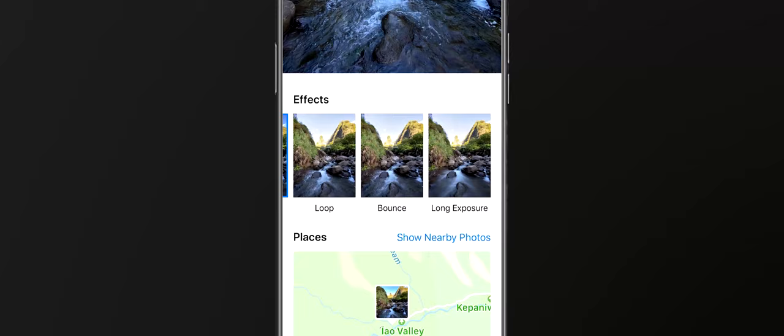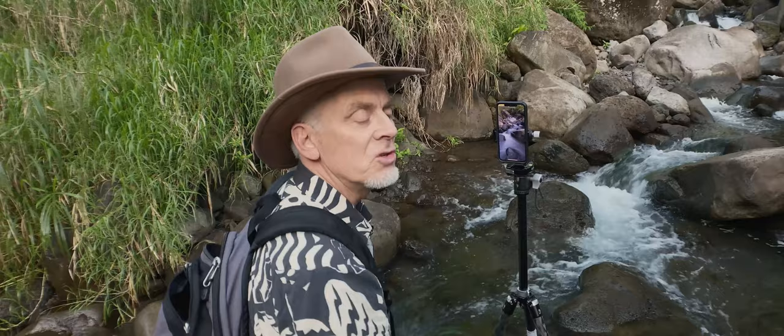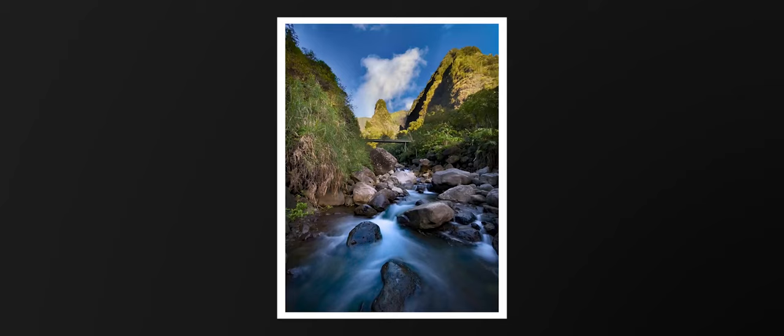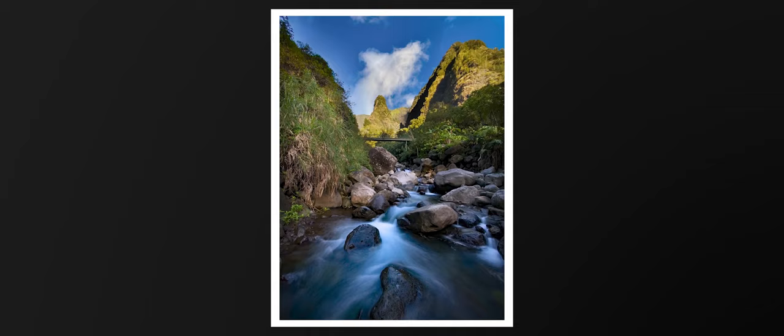Really nice water in motion. Be sure and set it to long exposure. Then open up your images inside of Lightroom, because Lightroom will see the last moment that you selected. You have everything you need to take a great photo of moving water with live view and the long exposure mode.